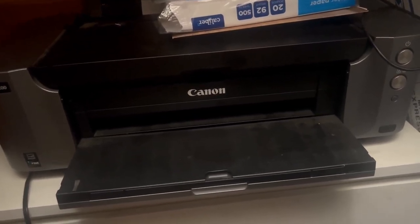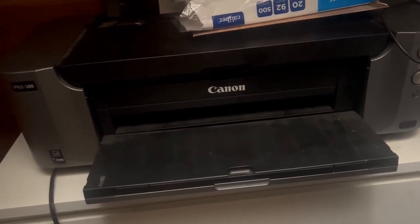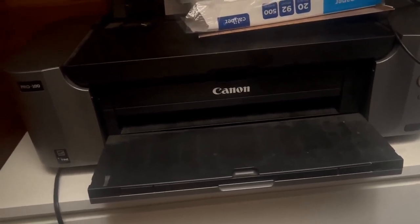But in the end, if you're looking for a quality professional printer, especially for high-end photos or PDFs, this is the one.